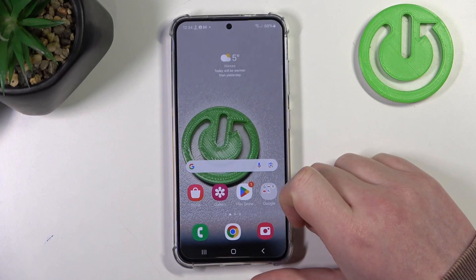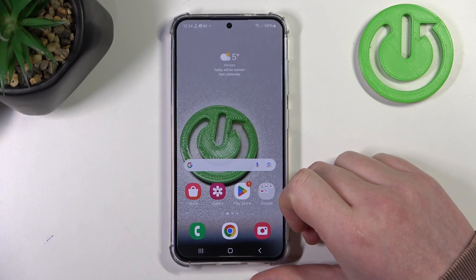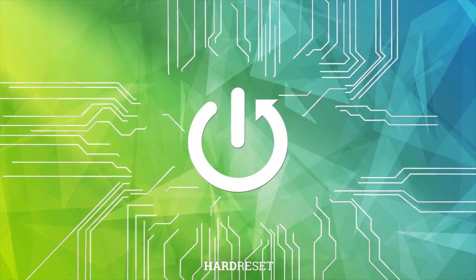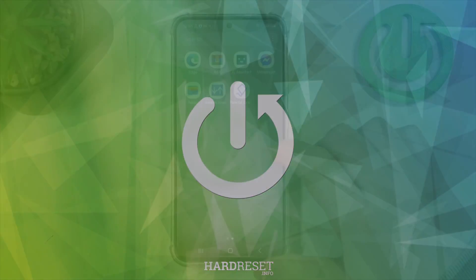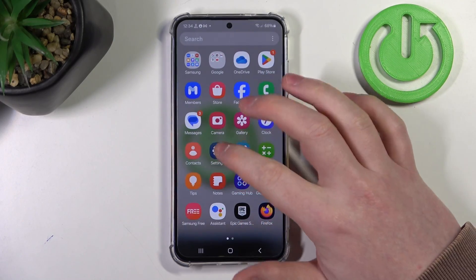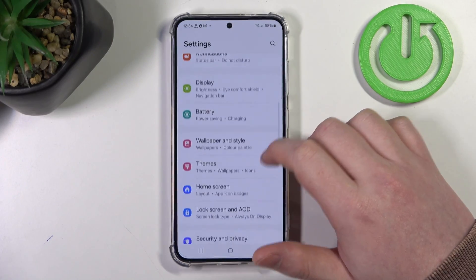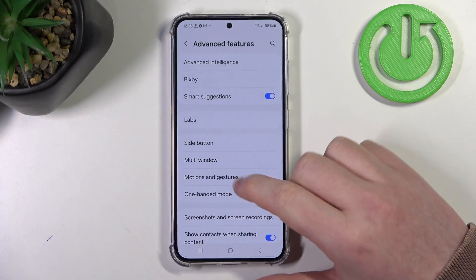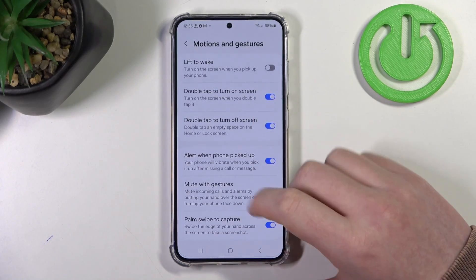In this video I want to show you all available gestures and motions on the Samsung Galaxy S24. To do this, first we'll need to open our Settings, then move to Advanced Features, where we can see Motions and Gestures.